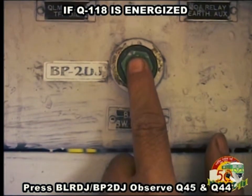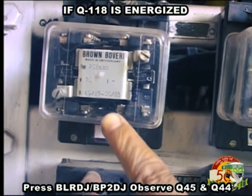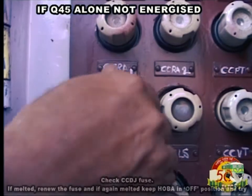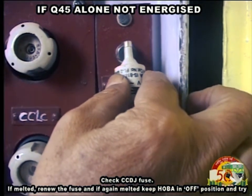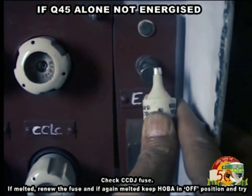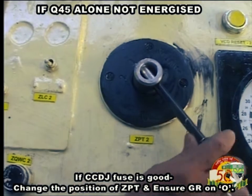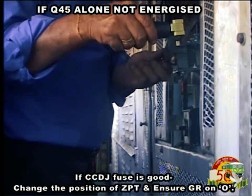If Q118 is energized, press BLRDJ, BP2DJ, and observe Q45 and Q44. If Q45 alone is not energized, check CCDJ fuse. If melted, renew the fuse; if melted again, keep HOBA in OFF position and try. If CCDJ fuse is good, change the position of ZPT and ensure GR is on 0.